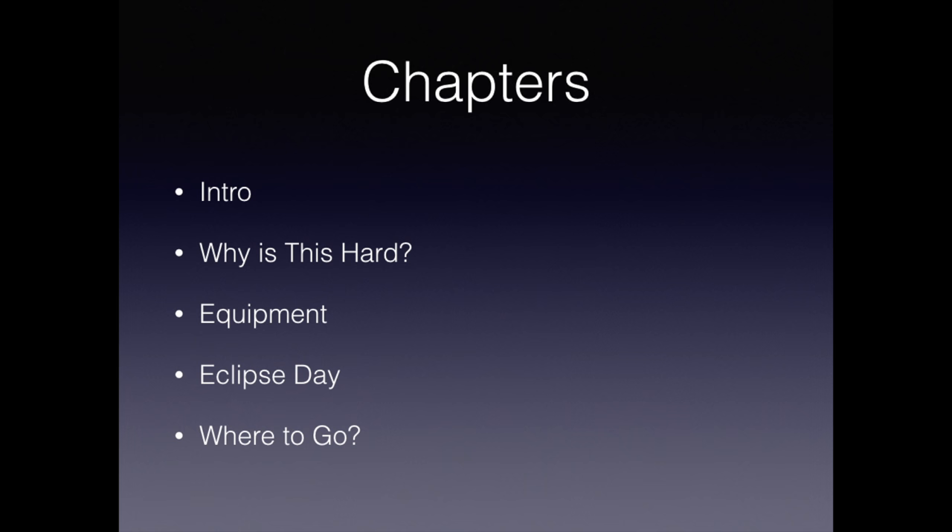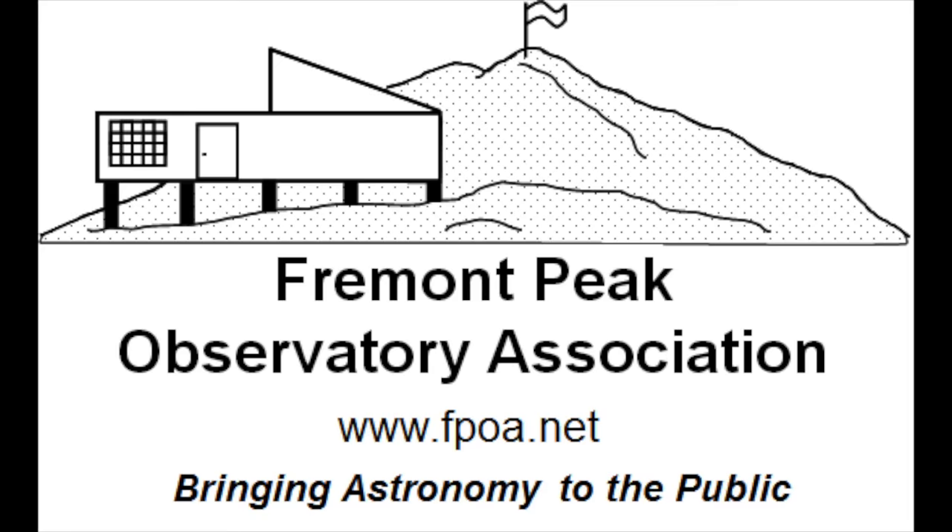To meet YouTube requirements, I've broken this series into chapters. You're enjoying the first chapter, which is an introduction as to who I am and the series. The next chapter talks about why photographing eclipses is hard. I then talk about equipment and what you should be bringing with you to the eclipse site. Next I talk about eclipse day and a detailed timeline of what's going to be happening. I end this series with a discussion about where to go for the eclipse.